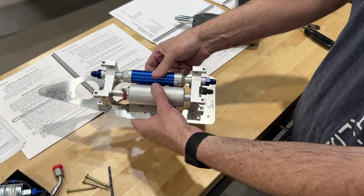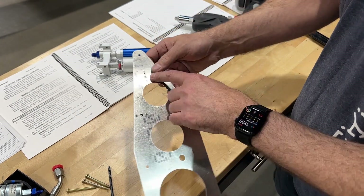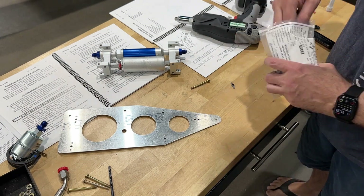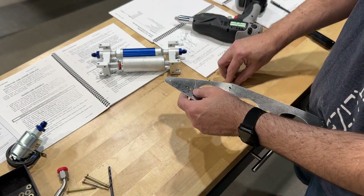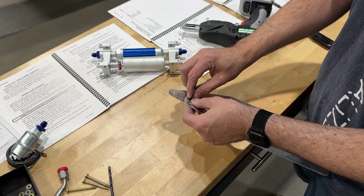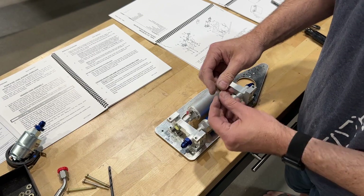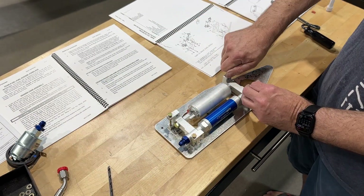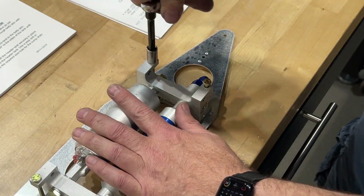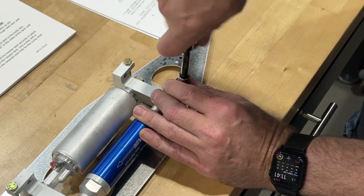All right, that'll go there. And you need a nut plate here for the fuel filter and this strap. Go grab one of those. So it just goes like this.